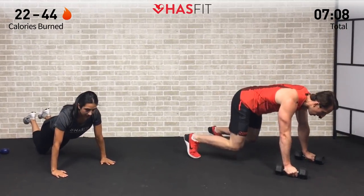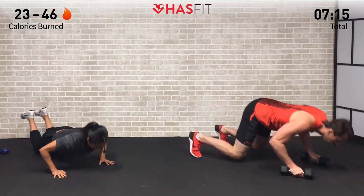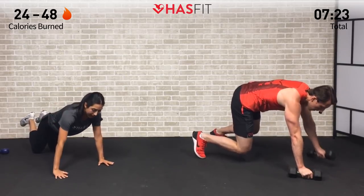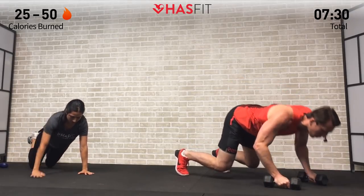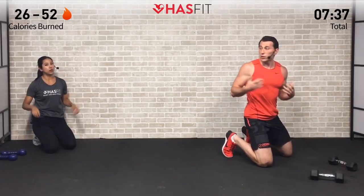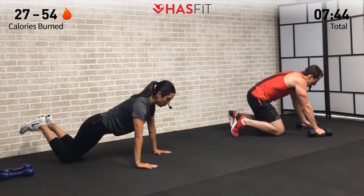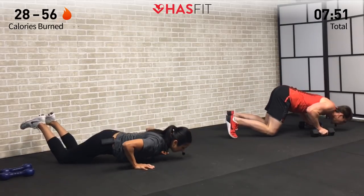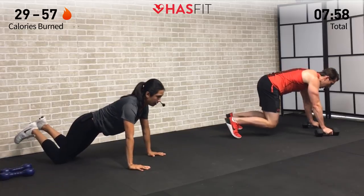Three, two, one — another killer total body move! Hitting a lot of muscle groups efficiently. If Coach Kozak's variation isn't hard enough, add dumbbells or take it up to a full push-up. Make it work for you. Make sure to breathe no matter which variation you choose — keeping that core tight and your back straight. Do not hold your breath on this one — you will regret it. One rep into the next — you're a machine.